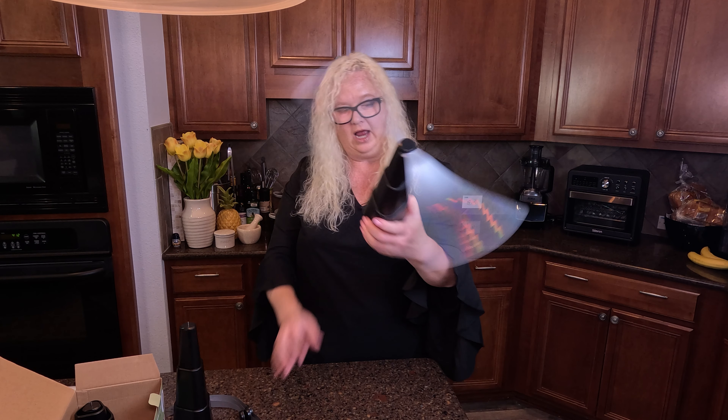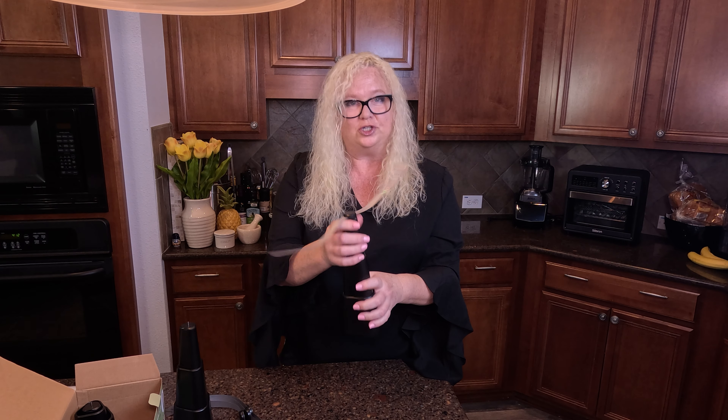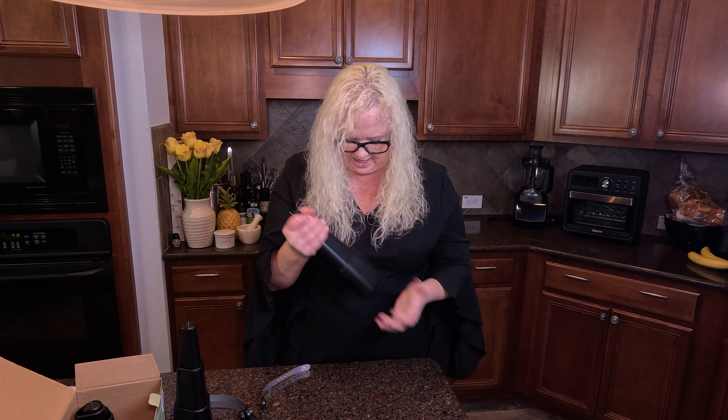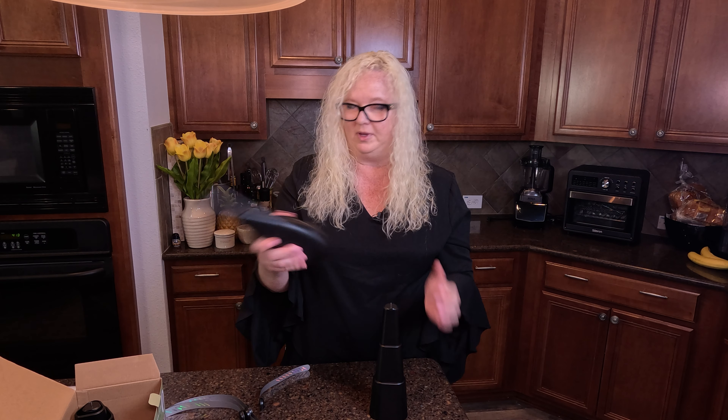If it does detach, let's give it a try. This part comes off, but you can't take this other part off. Once these two towers are clicked into place, it kind of remains like that. It would have been cute if they detached so that you could actually pack them away in your camping gear when taking it for a picnic.